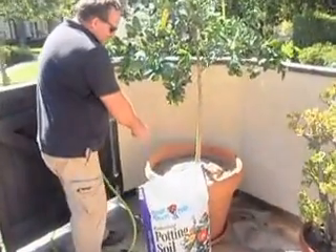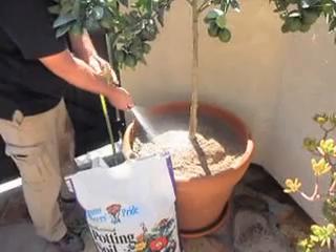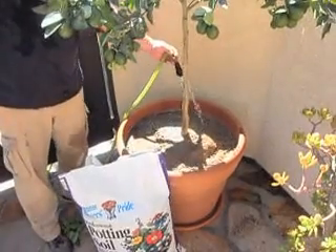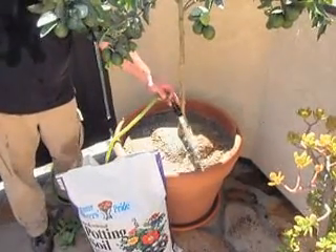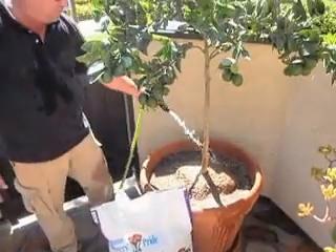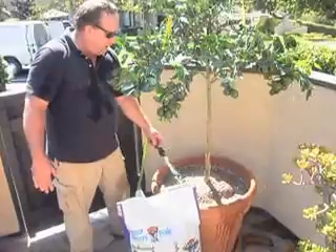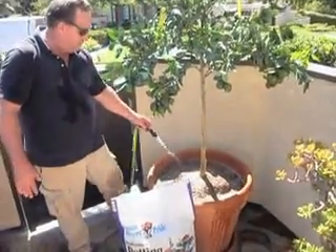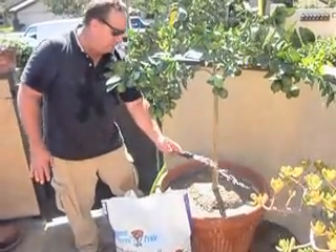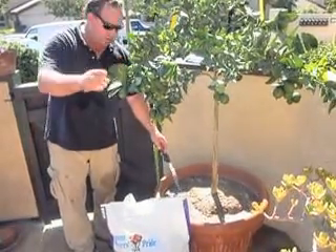Since our base is sand and gravel, we don't have to worry about this tree sinking the way it would going into a lawn area. But it is extremely important to get this thing very, very wet. In a container like this — we're in Thousand Oaks, Southern California, Inland Valley area, it's September, today was about 85, last few days close to 100 — you're going to water this at least every other day once it's established. If it was an avocado, you'd be watering it every day. Citrus leaves are a little stronger than avocado leaves.